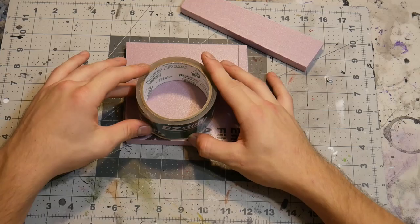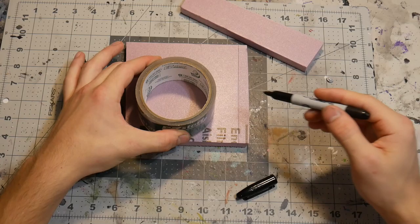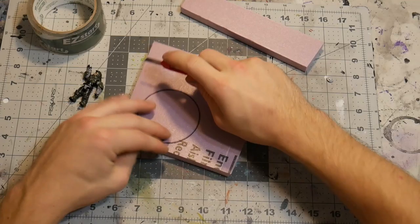I have a roll of packing tape here and I'm just going to place it right down. You can use anything circular for the base. Then I'm going to trace the inside with a Sharpie to get a nice perfect circle, and after that we'll take our Exacto blade and cut off a lot of the excess so we don't have to deal with it.